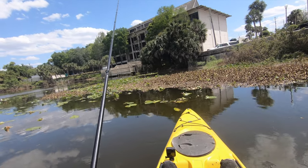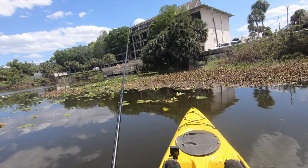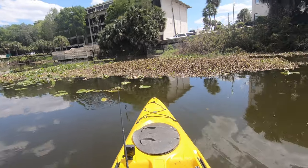I like fishing it pretty freaking slow, because you never know where they're going to be sitting.